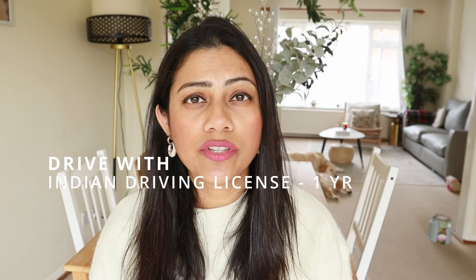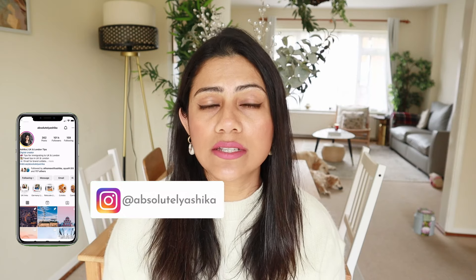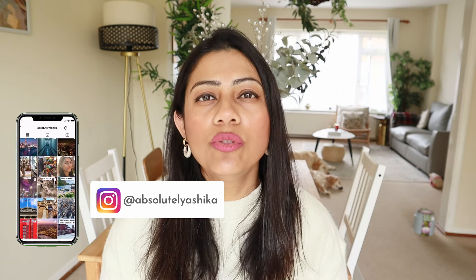The good thing is you can use your Indian license to drive in the UK for up to one year. I'm talking about an Indian driving license, not an international driving license — you don't need an international driving license. You could even buy a car with your Indian driving license in the UK, but after a year your Indian driving license expires in the UK, so if you want to drive beyond that year, you will need to get a UK driving license. And that is where we royally messed up.